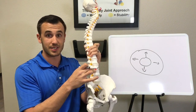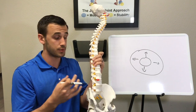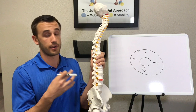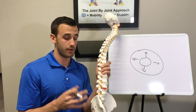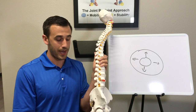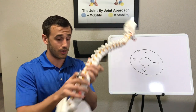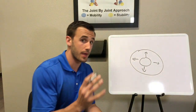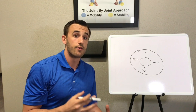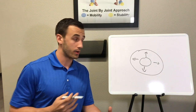That is what we see here — a disc herniation, this little red part. That can lead to nerve irritation and things like that. A very common sign of a disc herniation is radiation, tingling, and numbness down the back of the leg. We want to make sure we're not predisposing ourselves to this from a movement perspective, so bracing our core is very important.